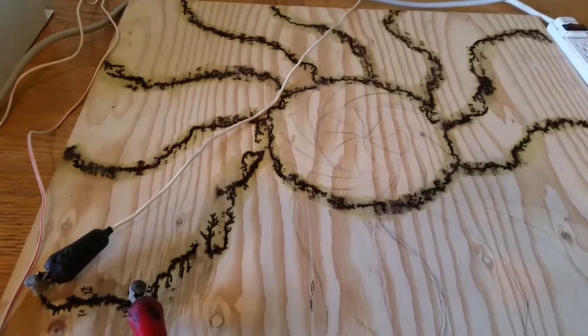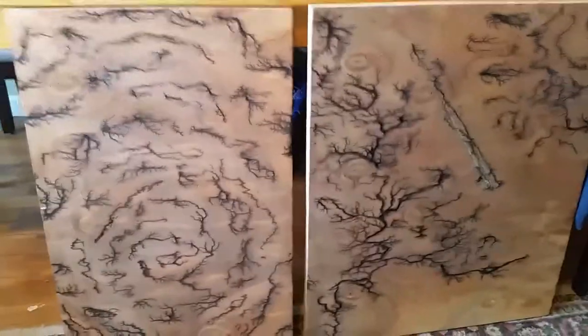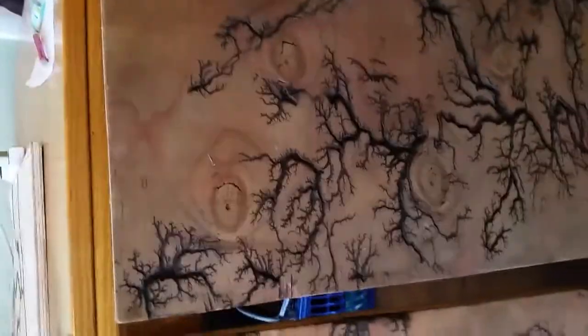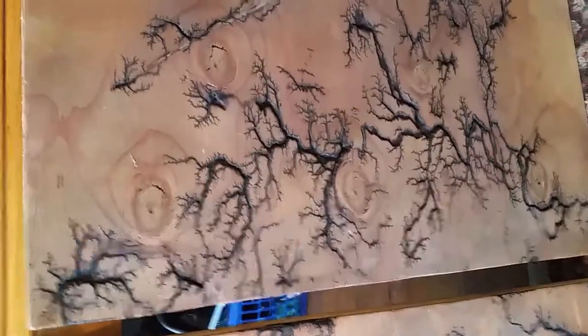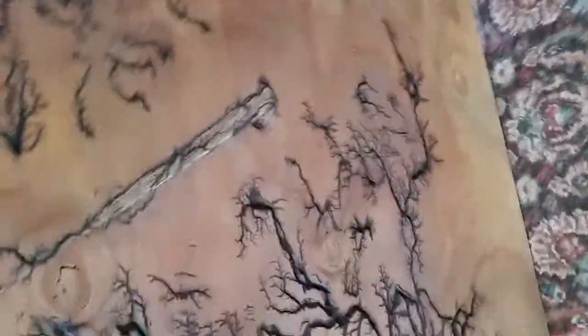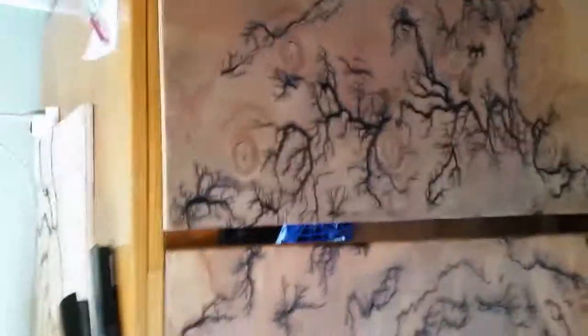I'm going to put it on stop and show you a couple of finished pieces. These are a couple of, for the most part, finished pieces. The best way to get experience is to just play around with it and see what works for you. The sky is the limit — you can really do just about anything, from portraits. It's really a fun art and I hope you give it a try. Alright everybody, have a great day.